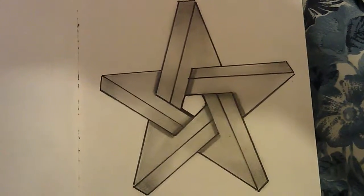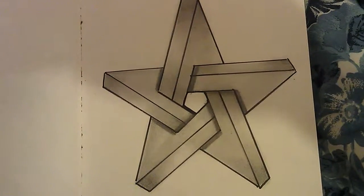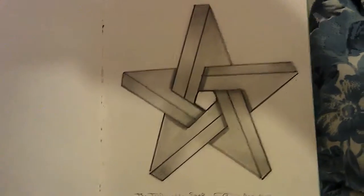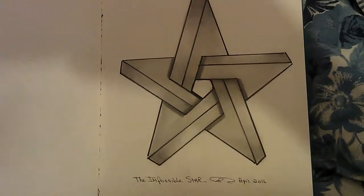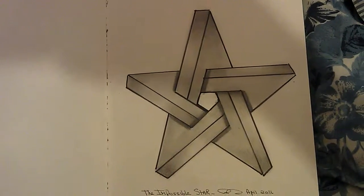It's clever who comes up with these drawings. There we are. Hope you like that one. Thank you.